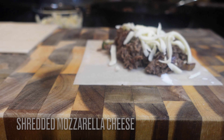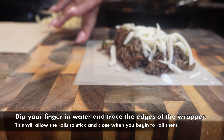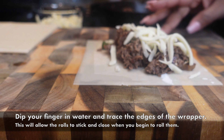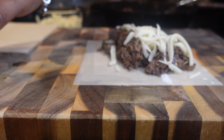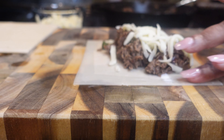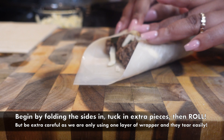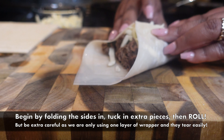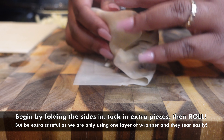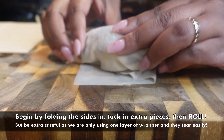Add your meat to the center in a nice uniform line, then add your cheese on top — or on the bottom, or both, that's up to you. Dip your finger into some water and trace the edge of the egg roll. This is going to help seal the wrapper and keep it closed. Go ahead and fold in the sides, then tuck in the back and just start rolling.